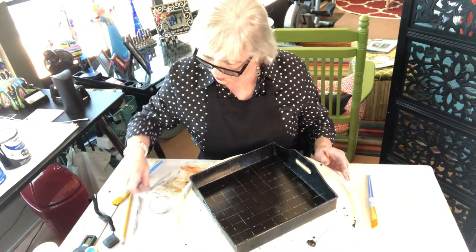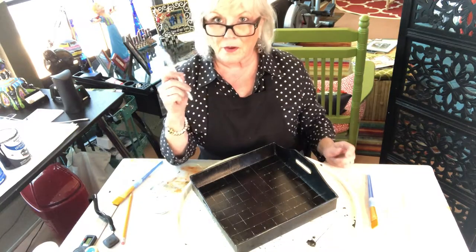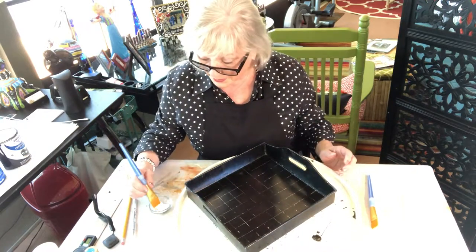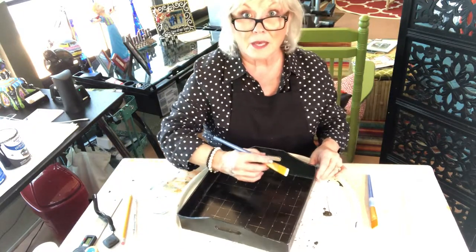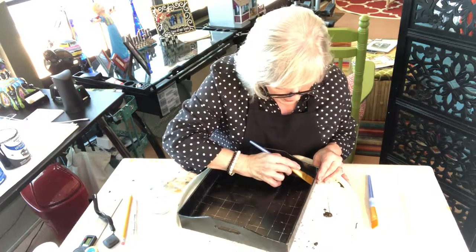Here we go. I love gel pens because they're very forgiving — I can erase them very simply with a Q-tip, which is another one of my favorite tools. So here we go, I'm just going to do a few squares for you to show you how I do this.